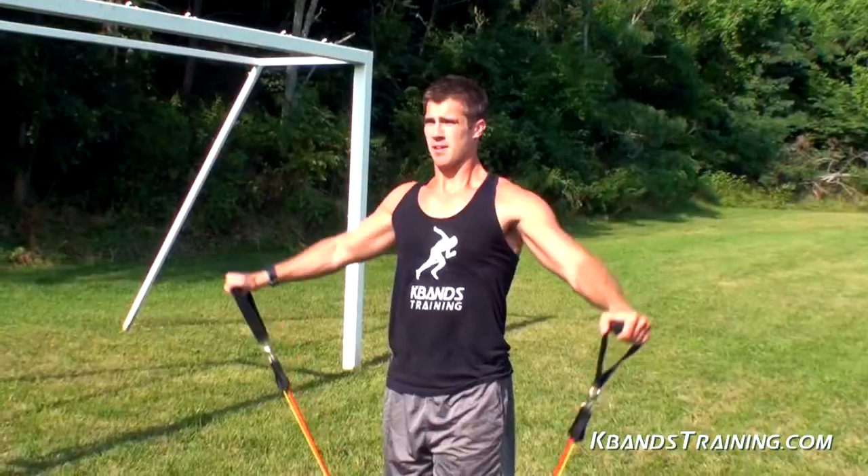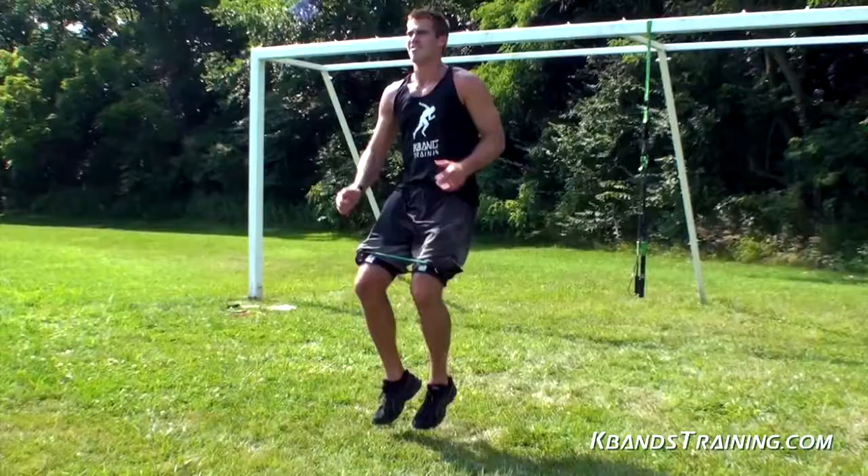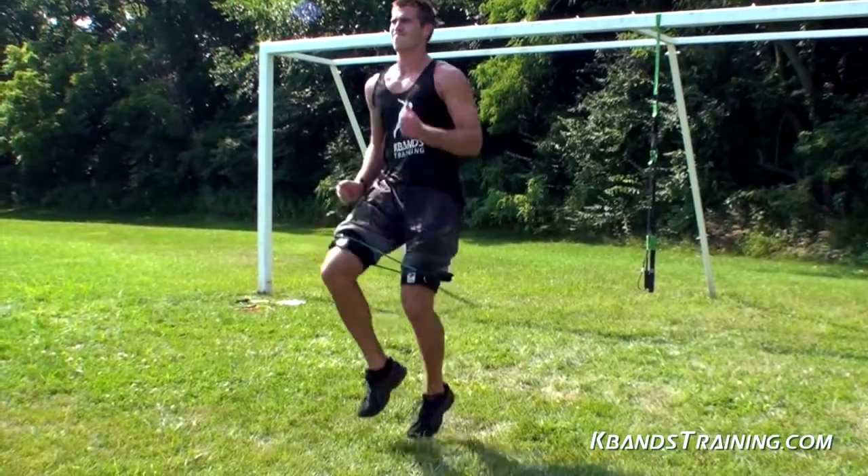You've just completed K-Bands Outdoor FX Advanced. Congratulations — way to push yourself. Please feel free to leave us any comments if you have any questions, or grab any of the K-Bands training equipment that you've seen in the videos here on the website.